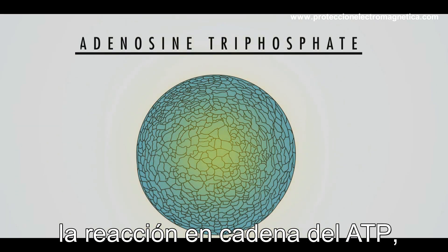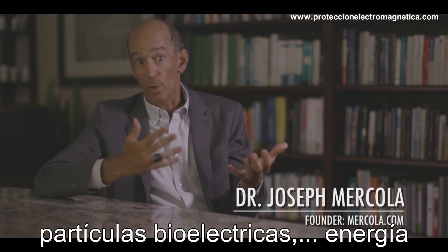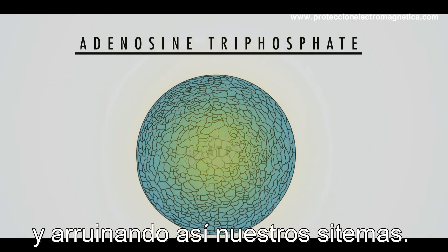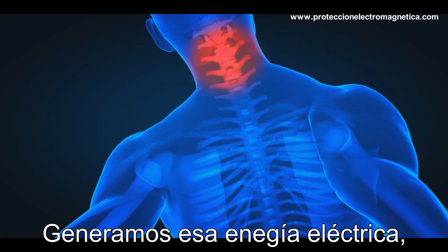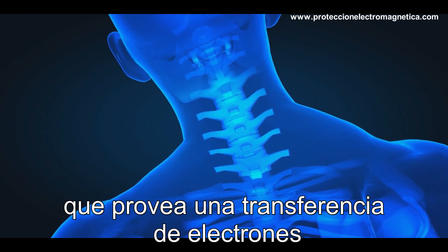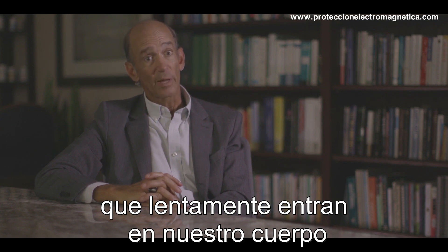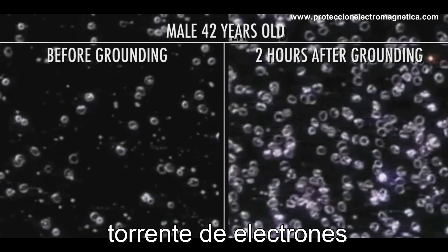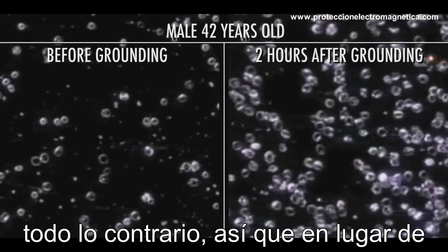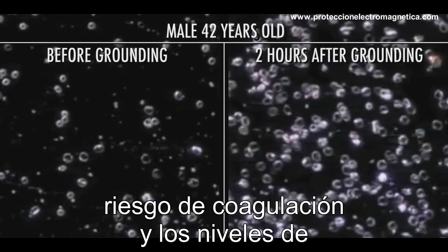ATP — adenosine triphosphate — is the energy currency of the cell. We're bioelectrical beings; that's the currency of our body, that's how we run our biological systems, by generating electrical energy that's transferred. When we connect to the earth through a conductive surface, there's a transfer of electrons that slowly go into our body. In situations where we're insulating ourselves from this surplus of electrons, we get the absolute opposite: instead of low inflammation and thin blood, we'll have thick blood more likely to clot and increasing levels of inflammation.